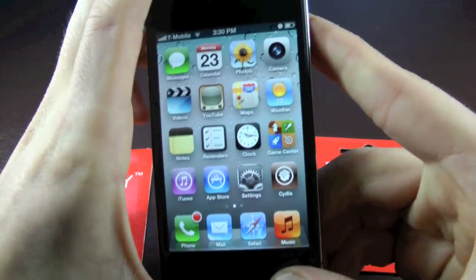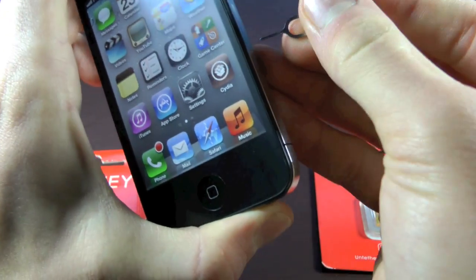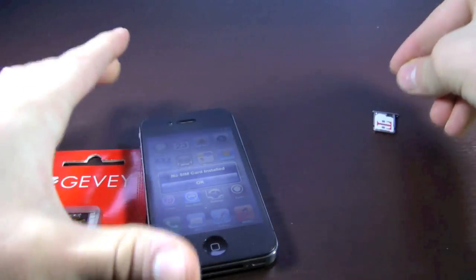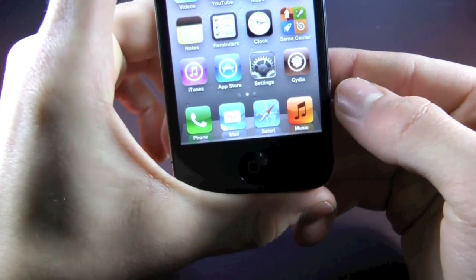Currently I have a Gevi Pro inside my iPhone 4, and let me just quickly load up the Gevi Ultra — and there it is. Now you guys don't want to put it inside your iPhone just yet, just put your SIM card inside and set it aside. You want to make sure you're jailbroken, because this untethered mod does require a jailbreak.